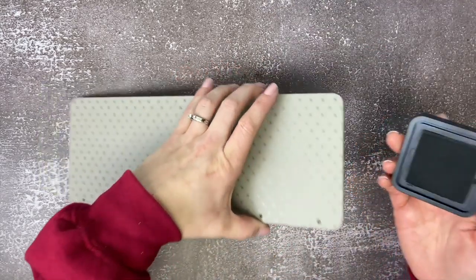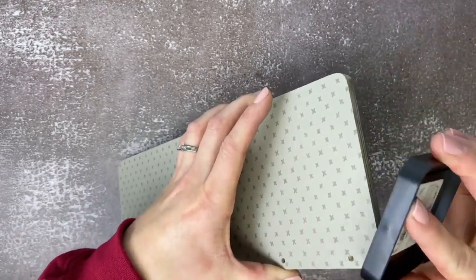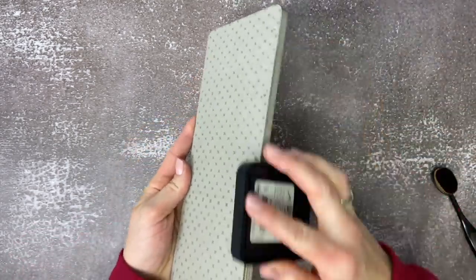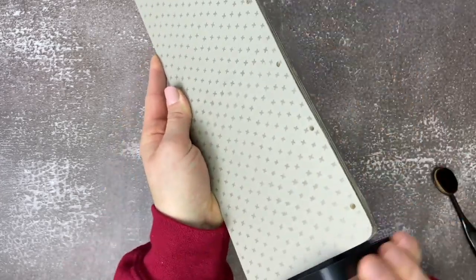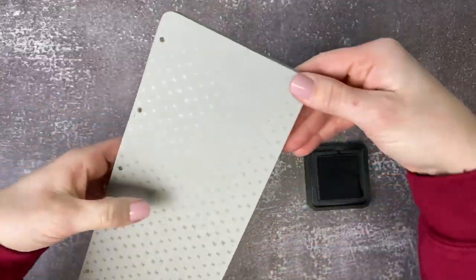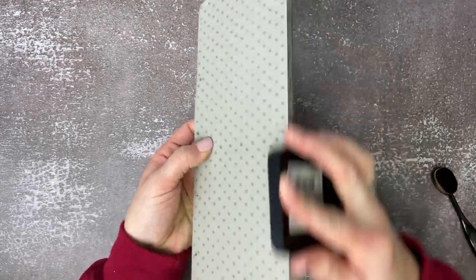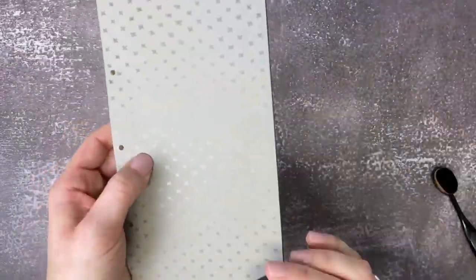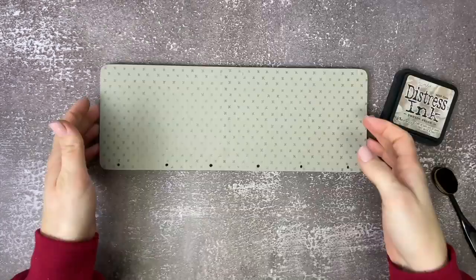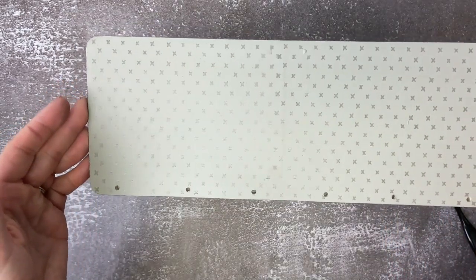Now we're going to take the distress ink pad and just rub it along the edges of that plaque — it just gives it a little extra color, a little more detail. So we'll go around all four sides of it, just rubbing and pushing the ink onto the sides. As you go around the top, you can position your ink pad at a 45-degree angle and that just helps get the edges of the top a little bit better. Now look — you can see all the pretty shimmery little details you just added to the top of that plaque.